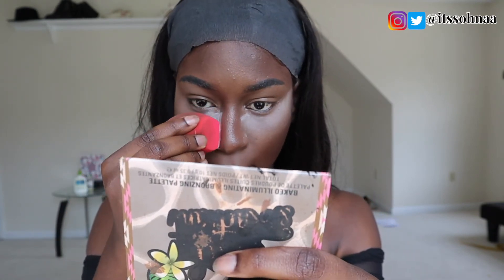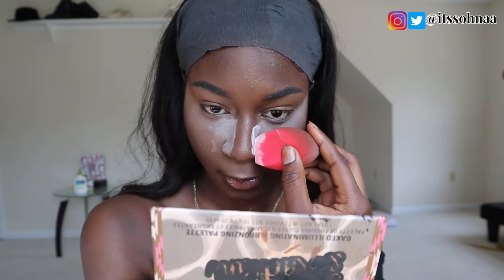To set my concealer and my face, I'll be using a setting powder to set everything down. I'm also going to use the same powder to reverse contour my cheekbones — non-existent cheekbones — but yeah, that's just what I'm going to do.